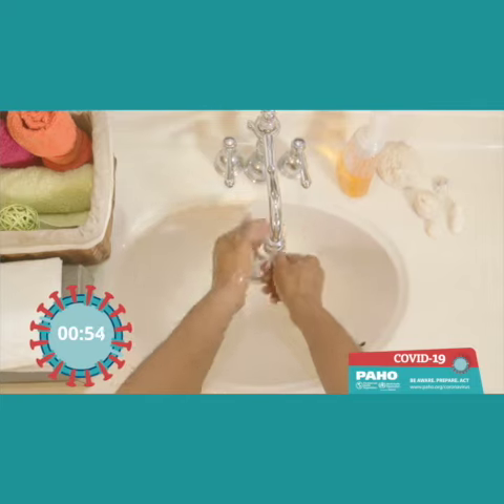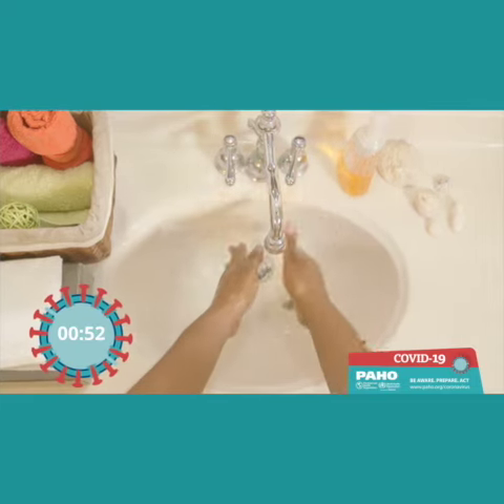After wetting your hands, close the tap. Add soap and lather your palms.